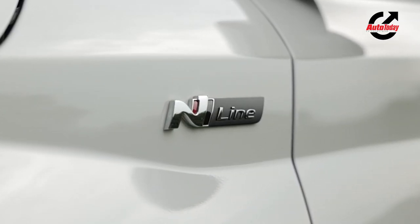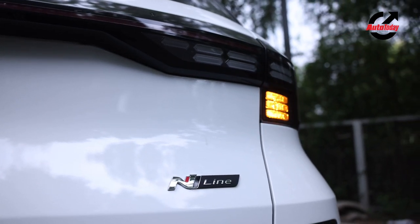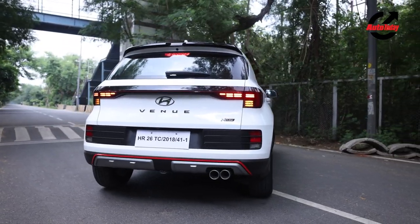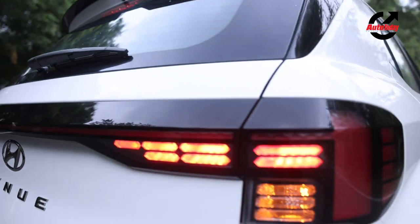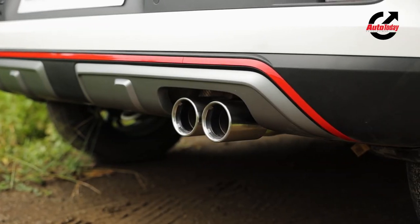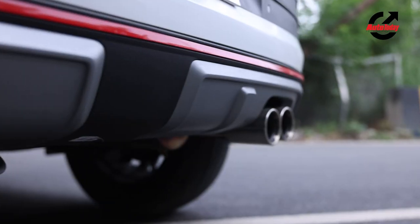You also get N-Line badging on the fenders and on the tailgate. Once you get to the back of the Venue N-Line, it's where things get really interesting. You get a roof mounted spoiler in black which looks really good, blacked out tail lamps in the shape of the new Venue. But my favourite feature is these two new split tail exhausts which have a slightly sportier sound profile than the standard Venue — we'll give you a little listen before we take you inside the cabin.